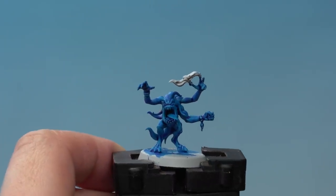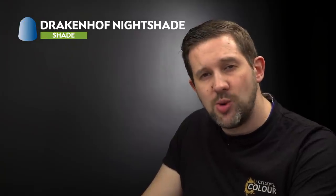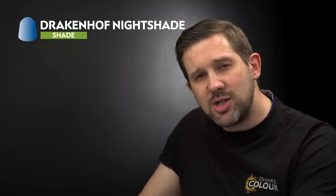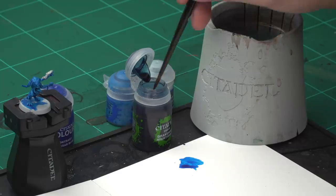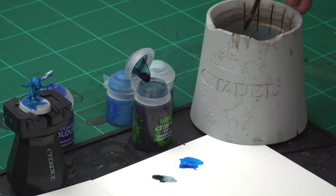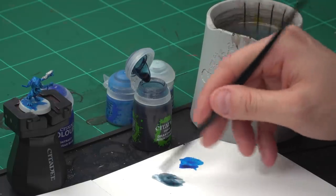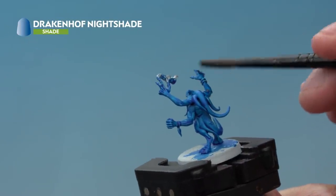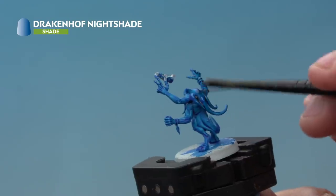The Talassar Blue has dried and it's looking great. Again, you could leave that model there and the flesh would be battle ready, but we're going to show you another couple of tips to take it a little further up to parade ready level. First we're going to add a wash of Dragonhoff Night Shade, thinned down, all over the miniature. We're doing this to slightly tone down that bright blue and make it look a little more muted and natural.